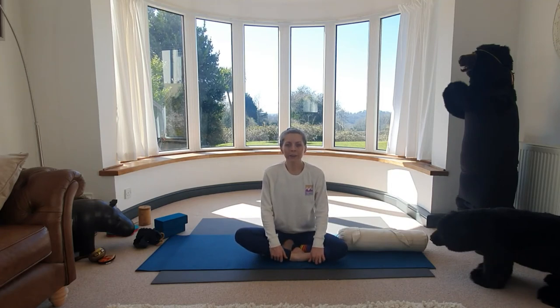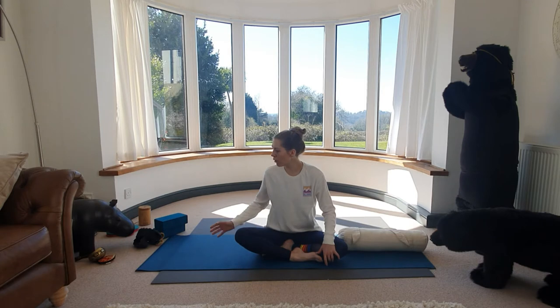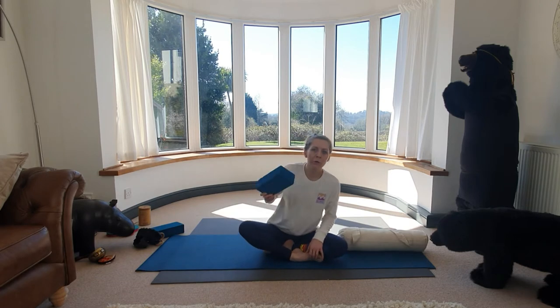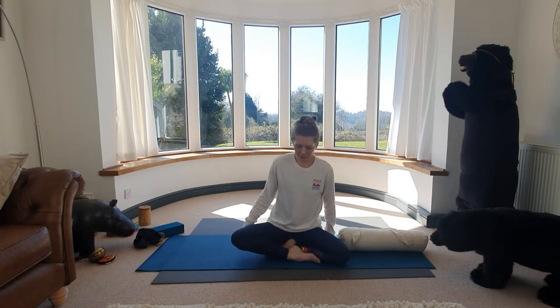Hi guys, I'm Charlie. So we're going to make a start in a seated position. If you need any bolsters, pillows, or blocks, just grab them and put them to one side. You could grab your block or a pillow to start in a more lifted, comfortable position, and then just place the hands into your lap or onto your knees.